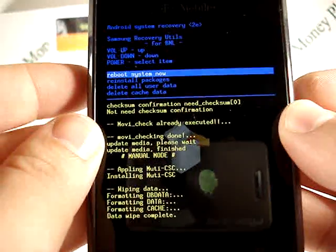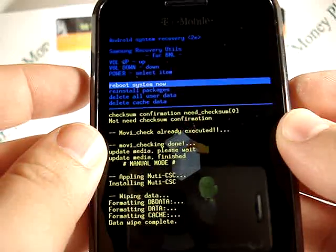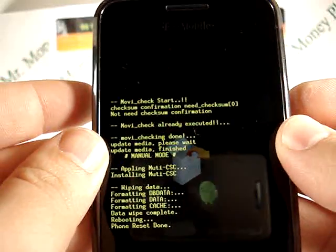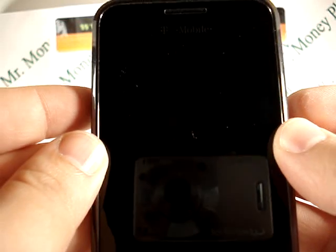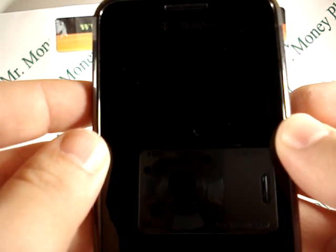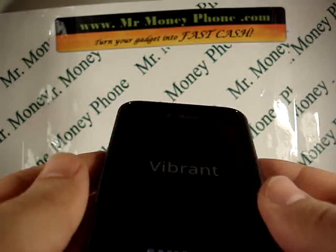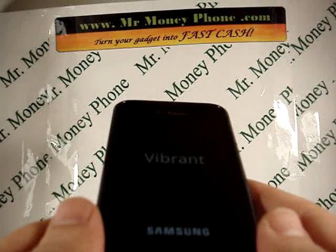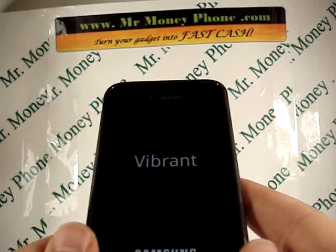Select that and you're pretty much done. You can now reboot the system by hitting the power button and it should reboot itself. This was actually pretty quick because this phone was already reformatted, but it could take anywhere from a minute to two minutes, maybe three at most. This is a pretty quick phone in general.